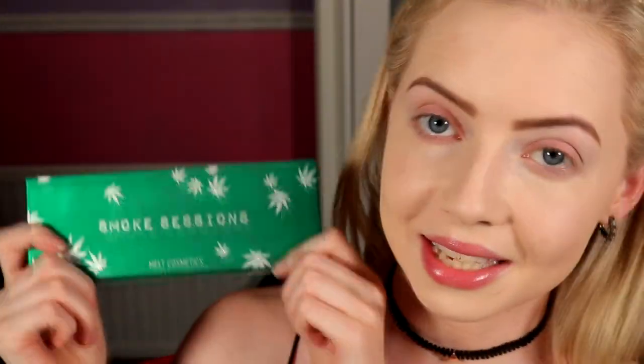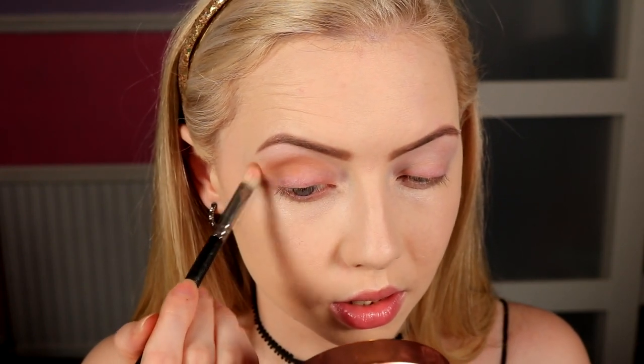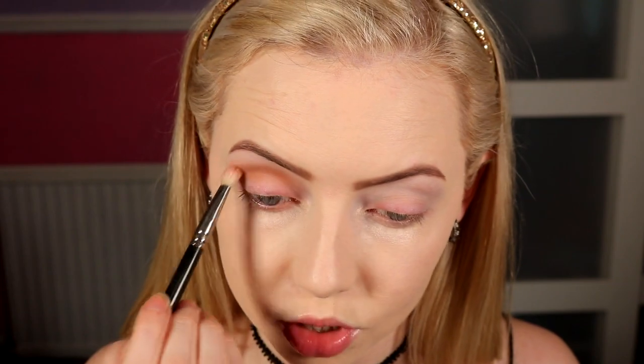Let's get into look number three using the Smoke Sessions palette. We're going to do a giant wing. I'm pulling in some extra shadows from other palettes — just single shadows — because I don't want to use any of the mattes in the palette for this look and there's no transition shade in it. My skin, brows, and eyeshadow primer are all on, listed down below. The first outside color I'm pulling in is Hey Ride from Makeup Geek, taking it on a 217 brush. I'm just popping that through the crease — no fuss — just to get a little bit of a contour shape to the eye, super soft. I don't want this dark at all.